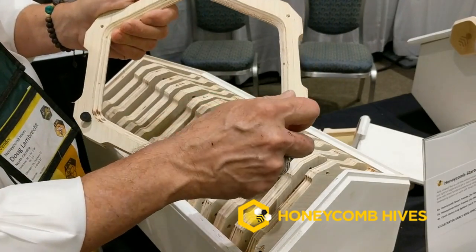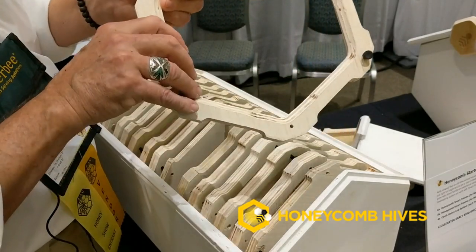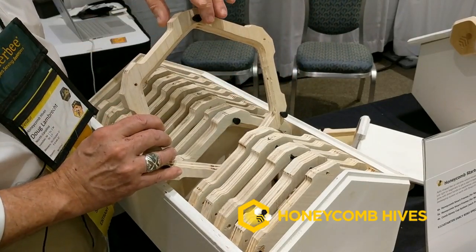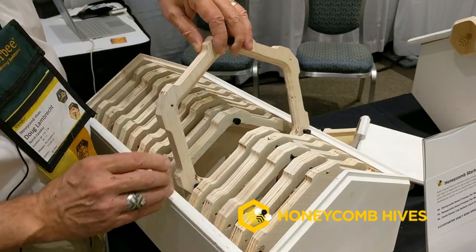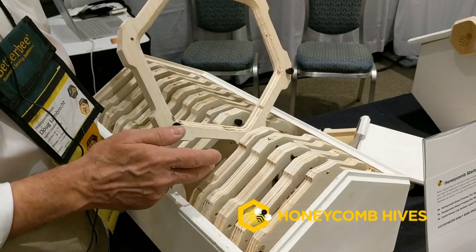All of the frames feature knurled knob adjustable spacers, so the spacing can be customized whether you're doing small bee work or want your frames wider apart for honey production. We keep one spacer at the top and two along the sides, so you can just slide that frame down in there using these spacers below as a guide against the next frame.